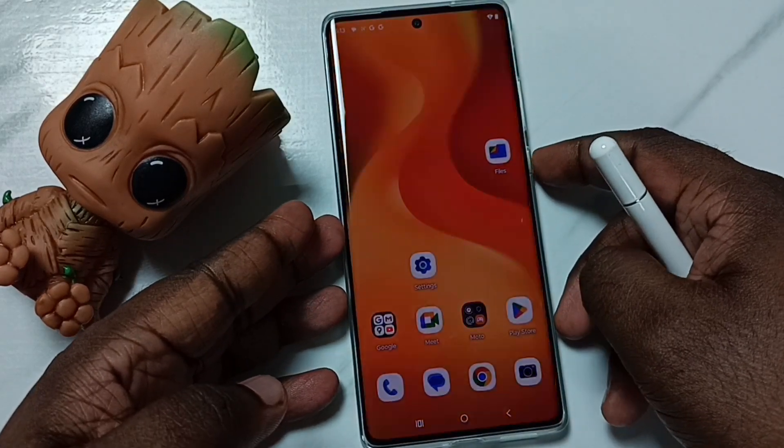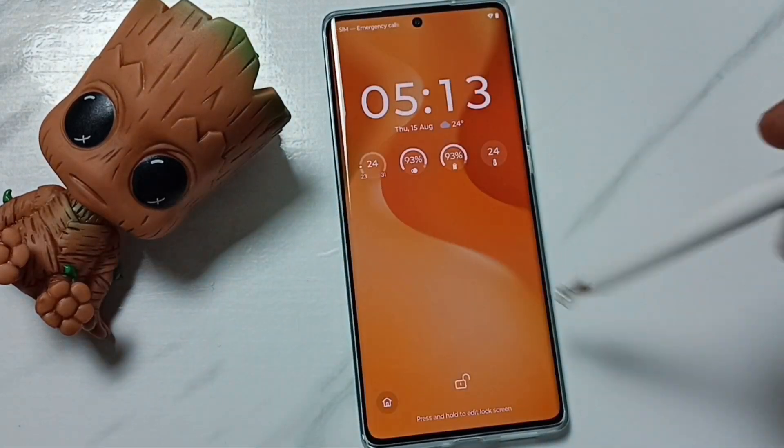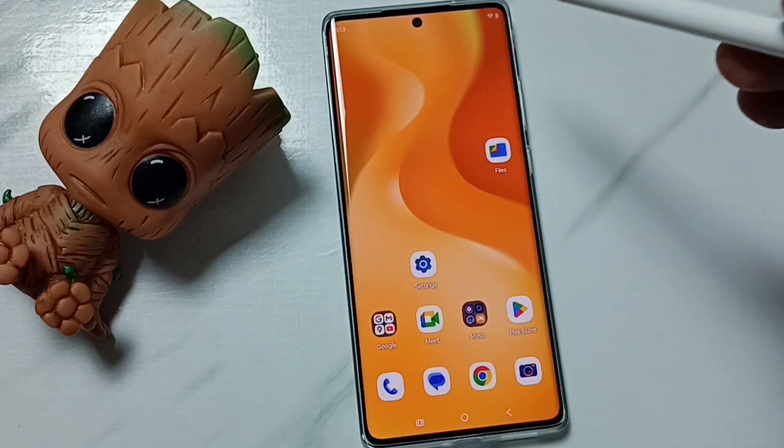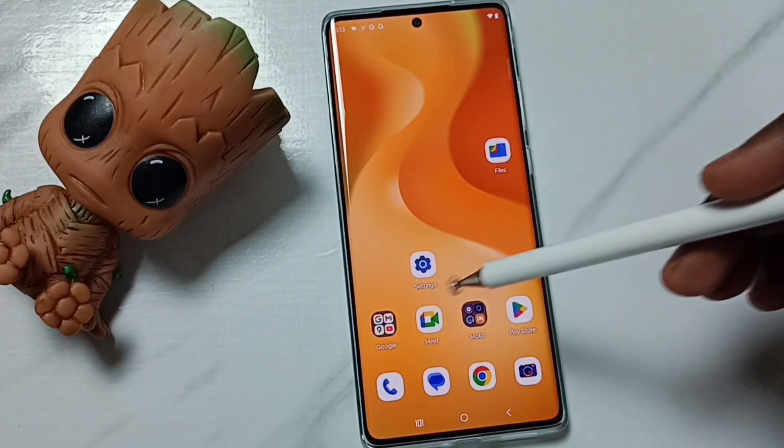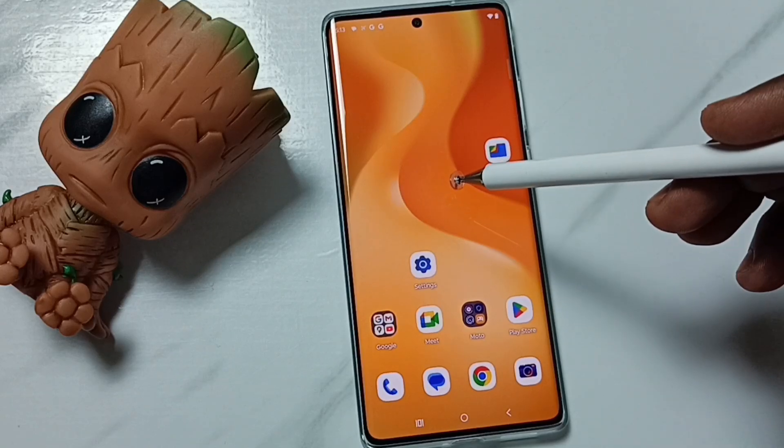Right now this phone is not locked — I can easily access this phone without any password or pattern. So I am going to lock this phone with a pattern lock.